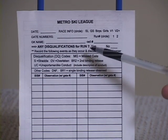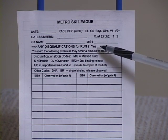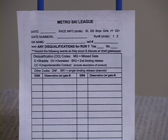Lastly, on the top section, there's a place to indicate whether or not you ended up with any disqualifications for that particular run, so check either yes or no. This helps us go through the gate cards faster at the end of the run.